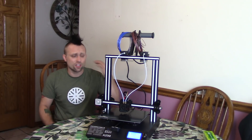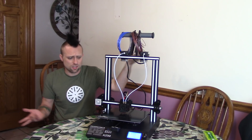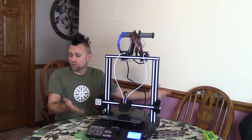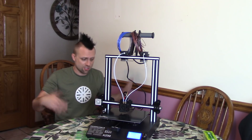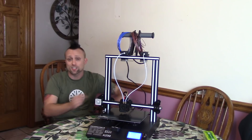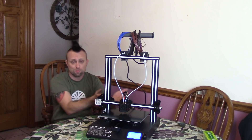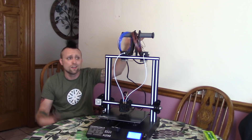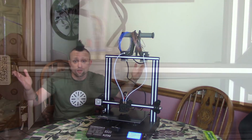Okay guys, so it went together without a hitch. It is a very, very solid built machine and it looks really cool. I'm going to level the bed, see what's on the SD card, print what's on the SD card, and then start printing some of my own stuff. The first two prints will be stock from whatever they put on the SD card, and I'm going to use their cheap PLA since you guys like seeing that.